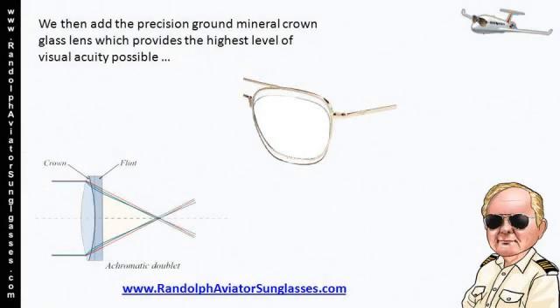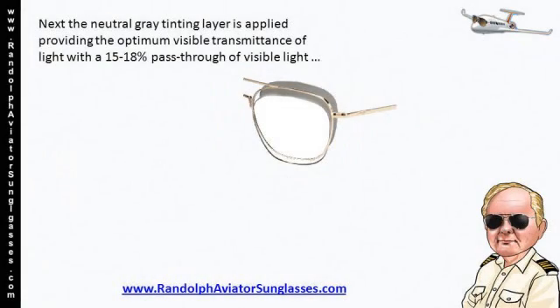We then add the precision ground mineral crown glass lens, which provides the highest level of visual acuity possible. Next, the neutral gray tinting layer is applied, providing the optimum visible transmittance of light with a 15-18% pass-through of visible light.